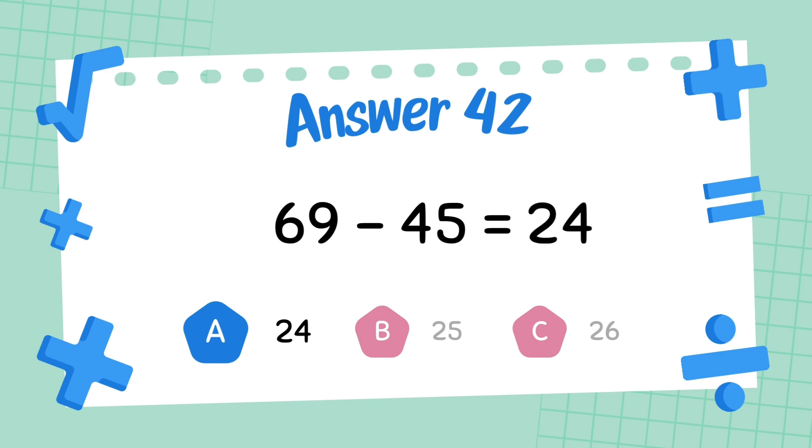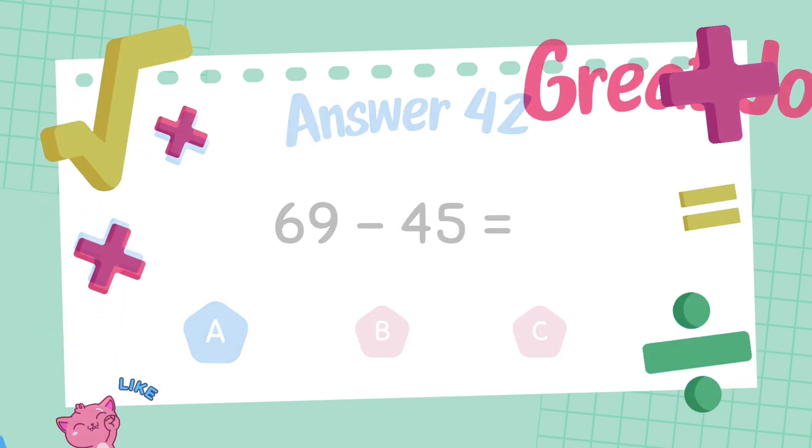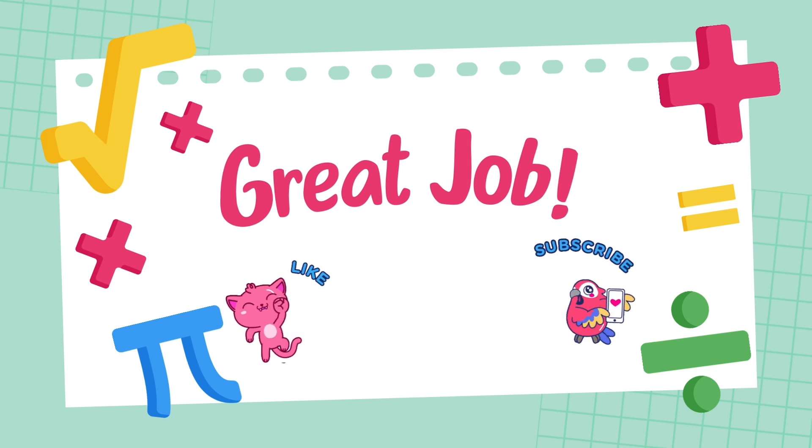The answer is 24. If you want to get even better at math, keep practicing. If you enjoy this video,